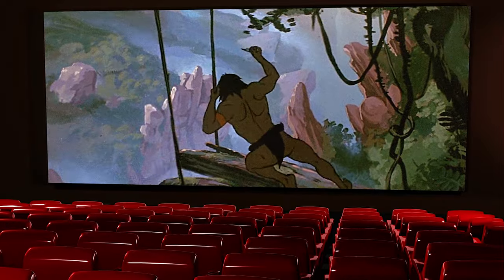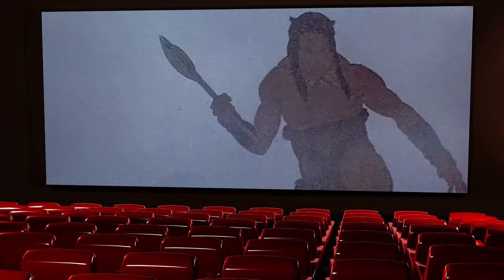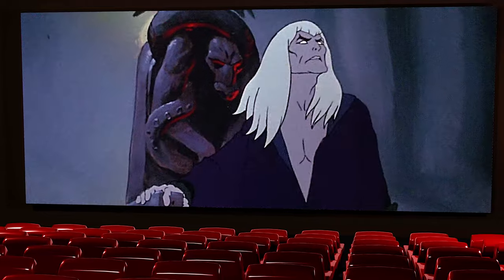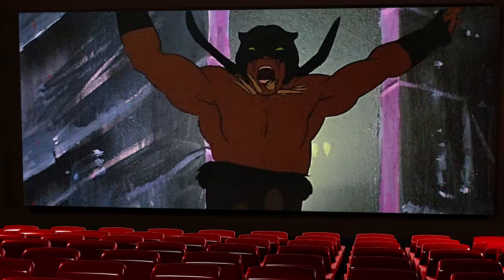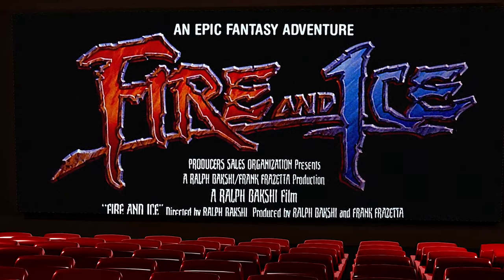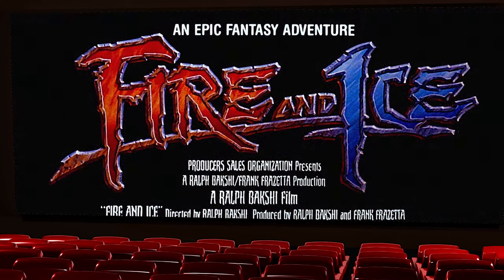Frank didn't just work on comic books and movie posters. In the early 80s, he even collaborated on an animated feature film, Fire and Ice, with director Ralph Bakshi. Fire and Ice — from the visual imagination of Ralph Bakshi and the dazzling artistry of Frank Frazetta.